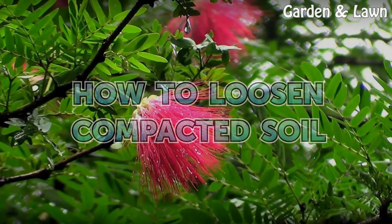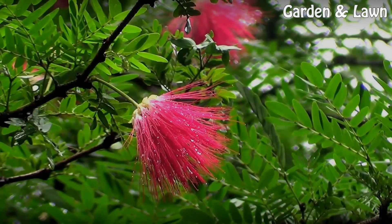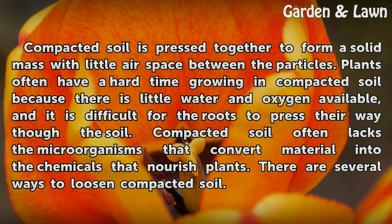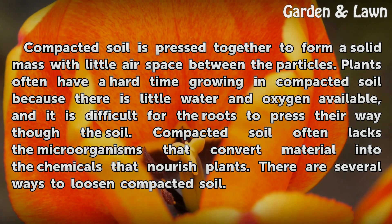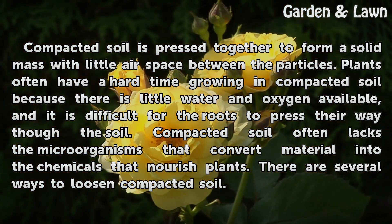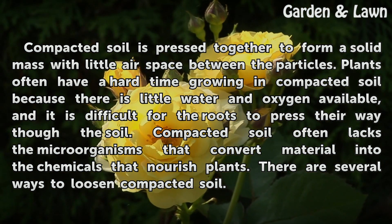How to loosen compacted soil. Compacted soil is pressed together to form a solid mass with little air space between the particles. Plants often have a hard time growing in compacted soil because there is little water and oxygen available, and it is difficult for the roots to press their way through the soil. Compacted soil often lacks the microorganisms that convert material into the chemicals that nourish plants.